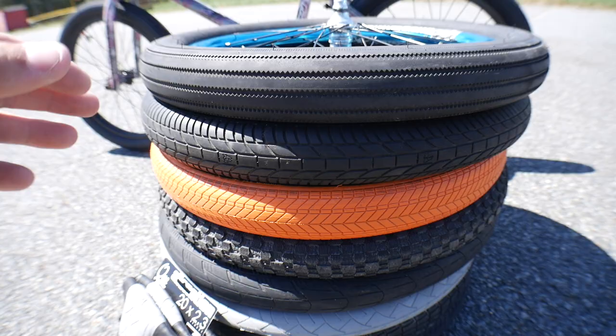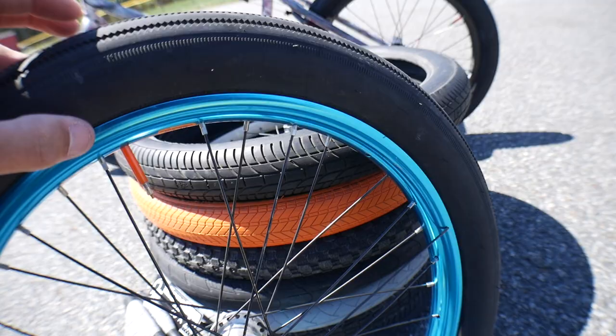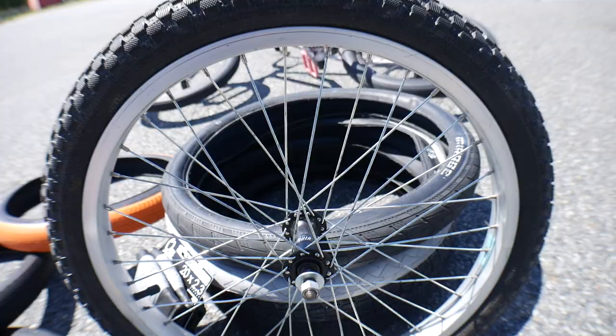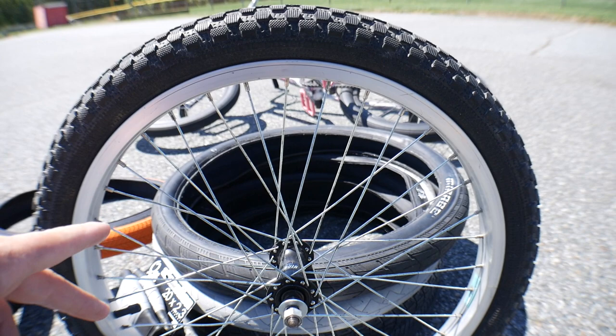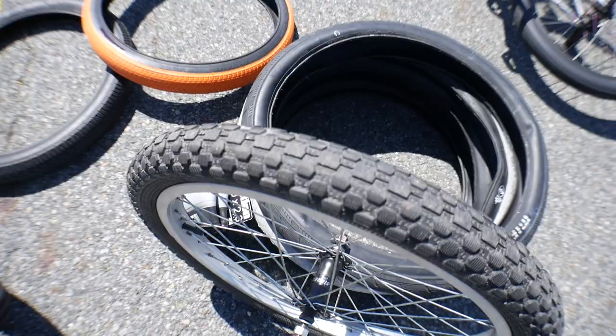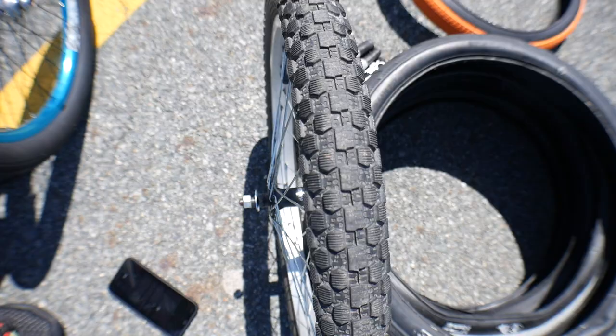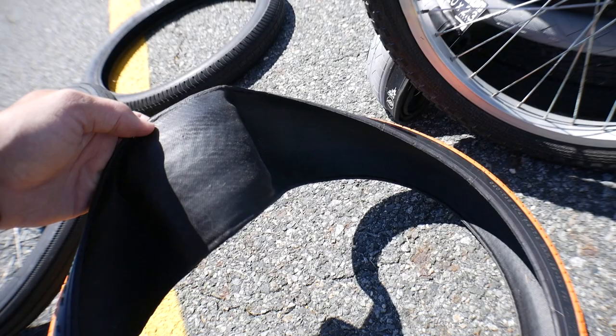When looking at the sidewall, it's the second most visible thing on the side of a tire. This is a 2.4, which is going to have a taller sidewall. Comparing it to a 1.95 — this old school 1.95 I took off my original bike I found on Facebook Marketplace — the sidewall is a lot smaller and the width is a lot skinnier. The 2.4 is so much wider, and it's a beefier, taller tire overall.